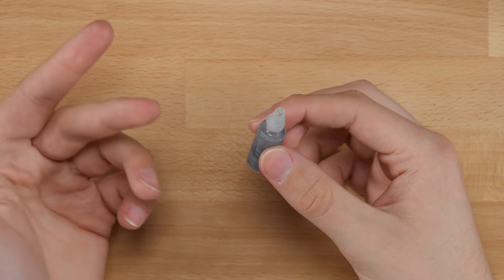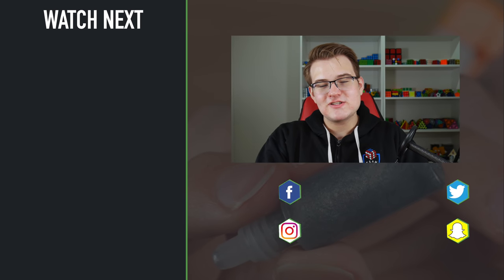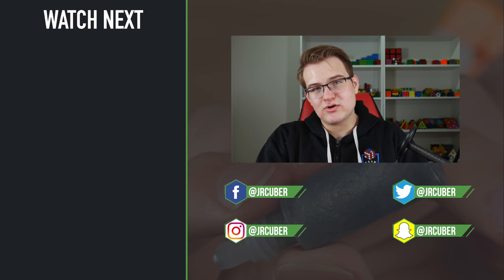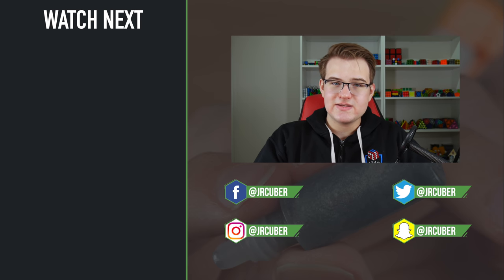That's about it for this little review of Cubicle Labs Mystic lube. Thanks of course to The Cubicle for sending me this lubricant for free and for sponsoring the video. If you guys liked this video, make sure to hit that like button, turn on notifications, and subscribe if you haven't already. Thanks for watching, guys. Bye.